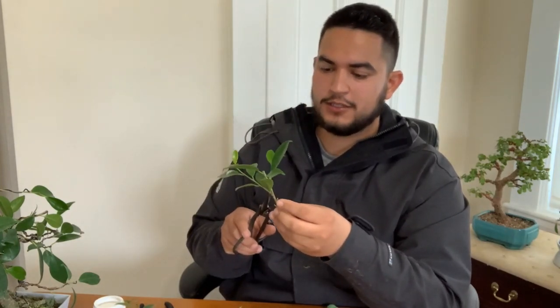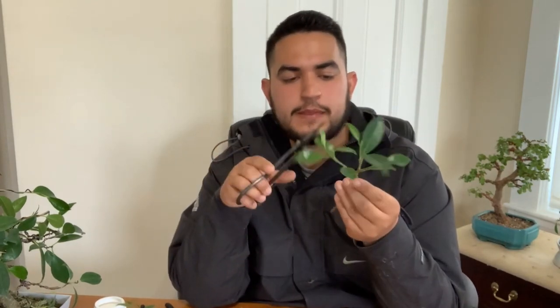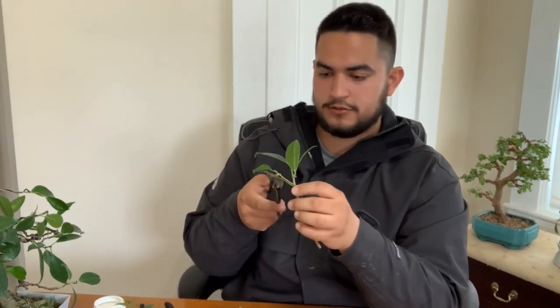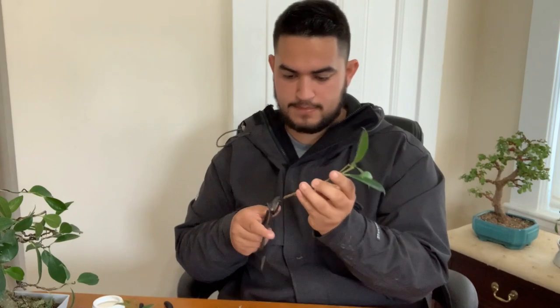It looks like I'm cutting a lot, but these leaves release moisture. When you put the cutting in the water, you want to maintain that moisture in the branch so it doesn't dry out. Cut diagonal again. Since the solution already has the rooting powder in it, all you gotta do is just dip that one in, and follow the same process with all the rest.